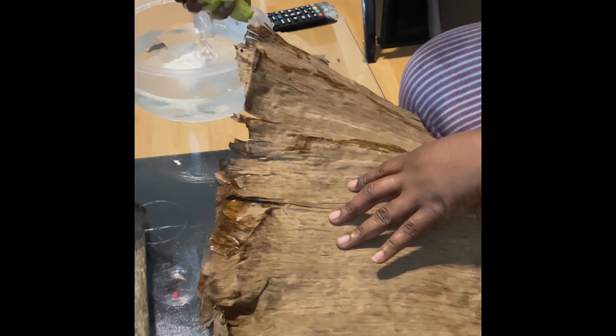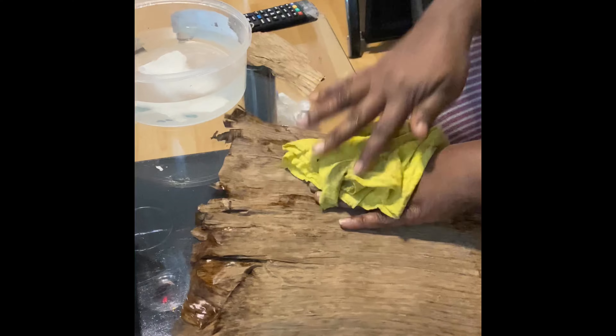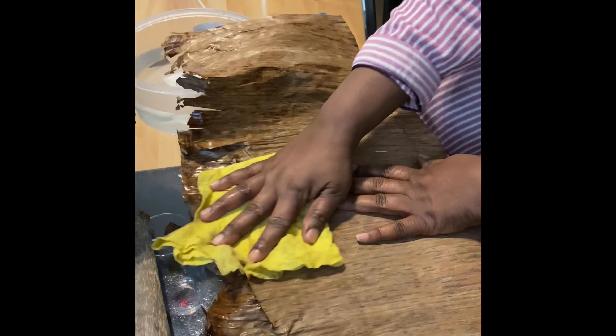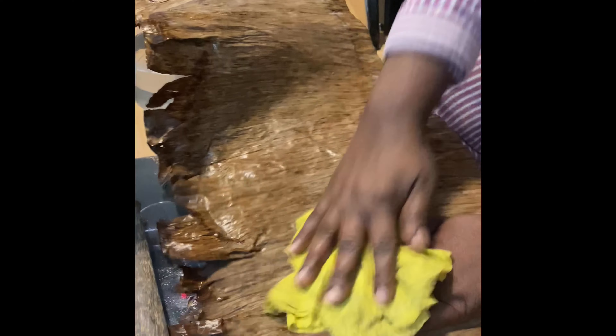Now you have to prepare your banana leaves. For that, you just clean them properly and then fold them. With the folding technique, I think it's best to visualize through this video.